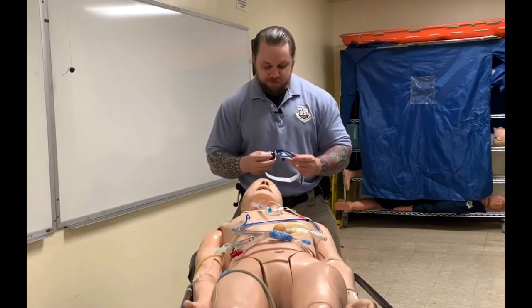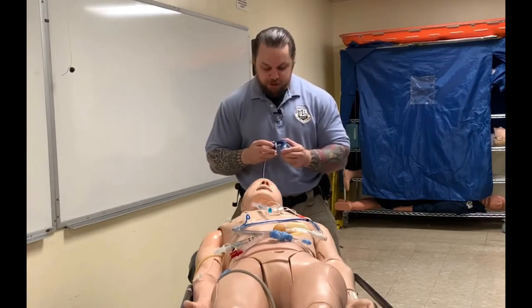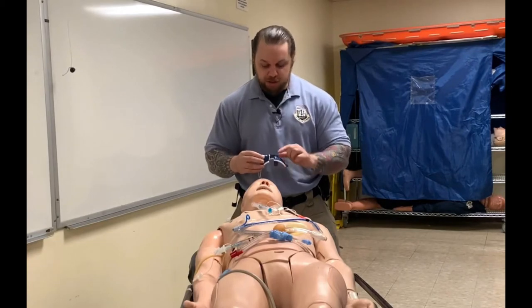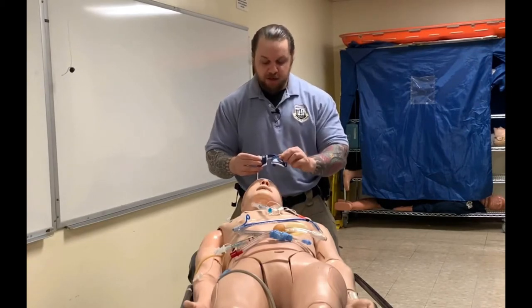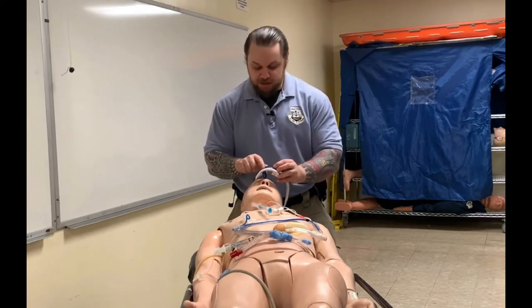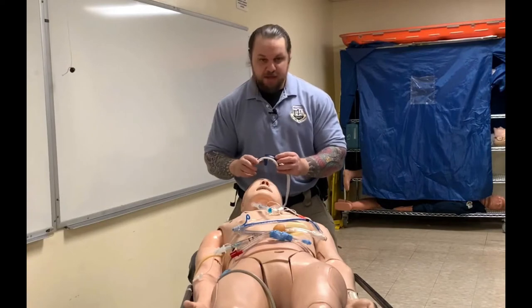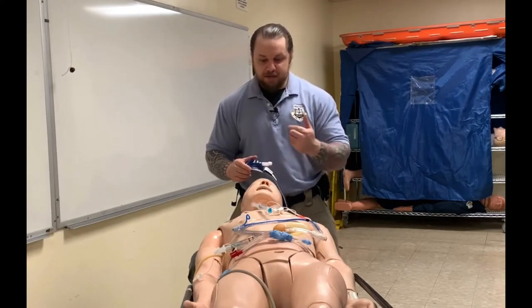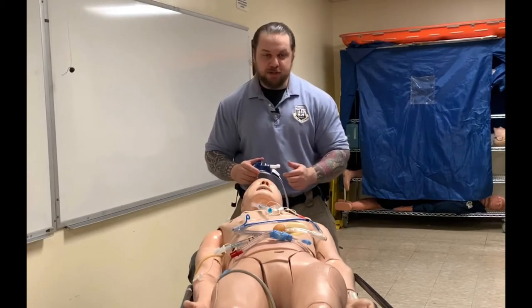This opening here is called the mouthpiece aperture, and whenever you're placing this on the patient it should always face towards the feet. If anyone tells you it should face upside down so you can read 'Thomas' legibly, they do not know what they're talking about — send them the link to this video and the instructions.